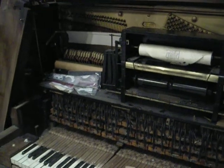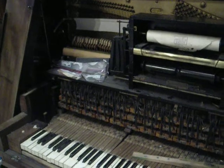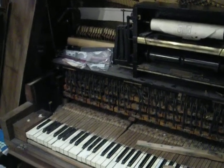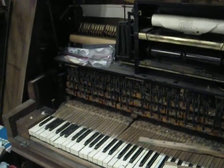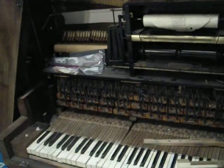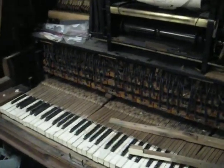This piano went underwater in Katrina up to about the keyboards. It's got a lot of marsh grass in it, some corrosion. I was told by most people to go ahead and junk it, but since I've had it for a long time, I'm going to be attempting to work on it to fix it.